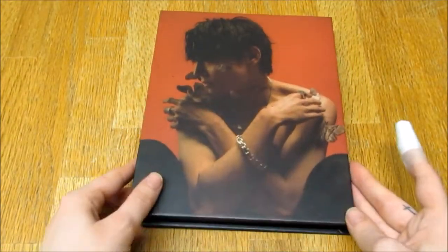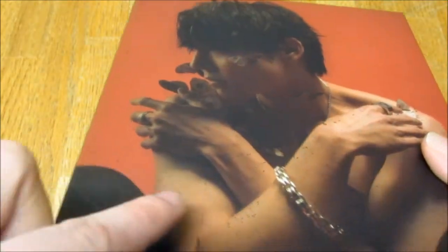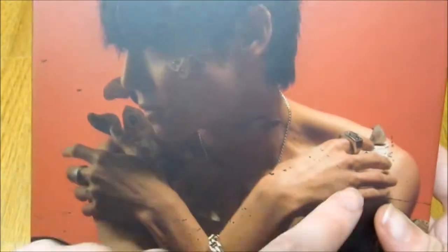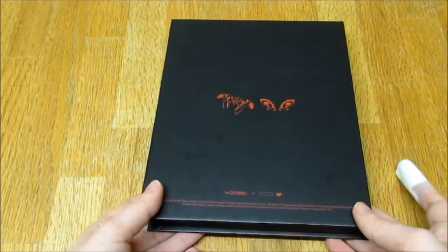Oh wow — is this ink splat supposed to be on the image? I really hope that's meant to be part of the design, I feel like it must be. And there are loads of little moths inside.